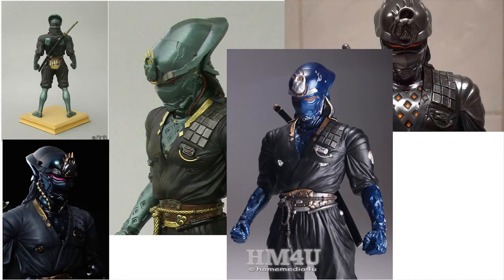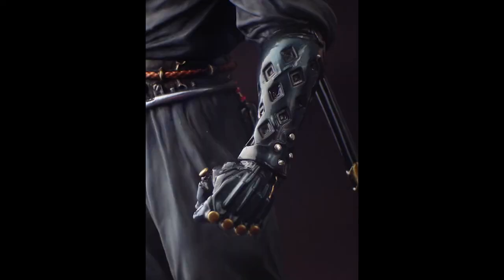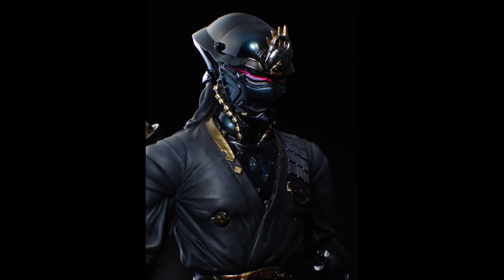Sometimes I do cosplays of popular characters, but what I really like to do is obscure characters that no one's done yet. And that's getting harder and harder to find something that nobody else has done, but this is one that I searched the internet and no one had done a cosplay of this. Which is cool, but it also presented a problem because there was very little to go by on how to make the different parts, so I had to get creative.